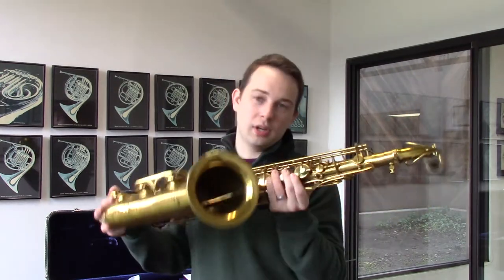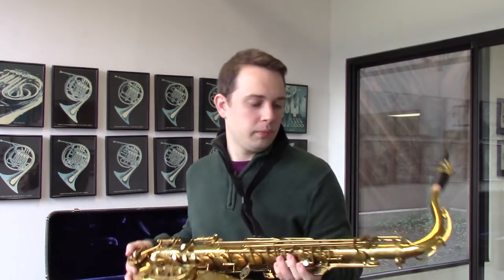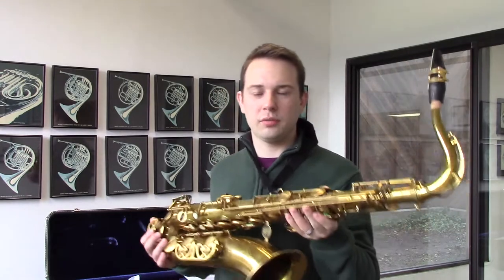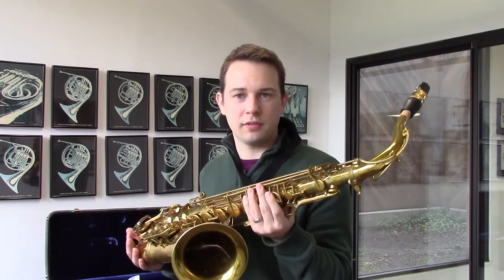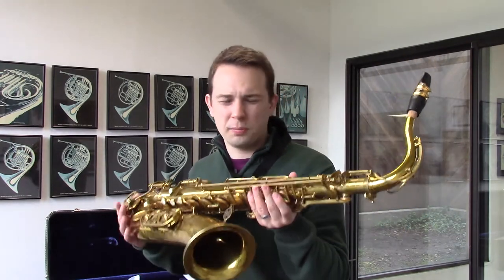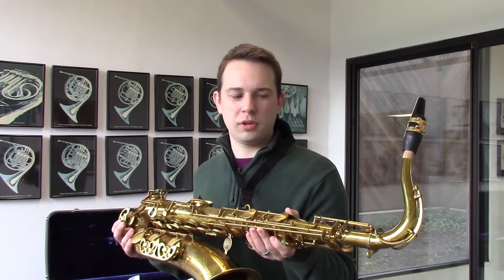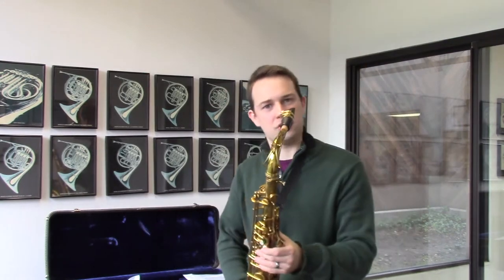Sax quartets, wind ensembles, whatever have you. And especially this horn, of any other horn we get through the shop as far as vintage saxophones, this one responds tremendously well. It's probably one of my favorite horns here, and I'll play a little bit to show you why.